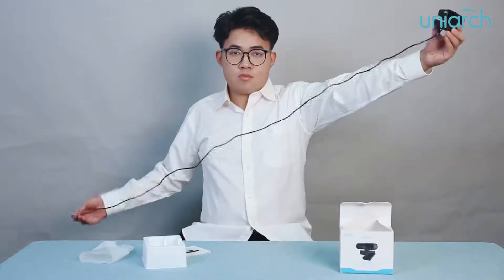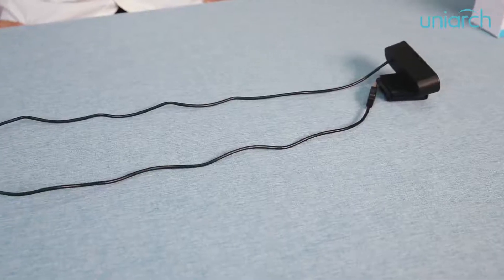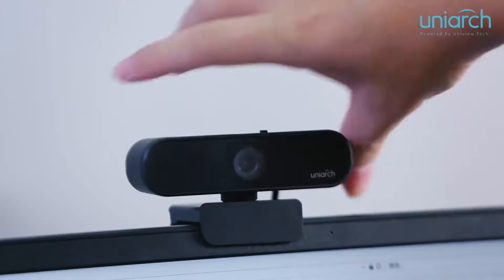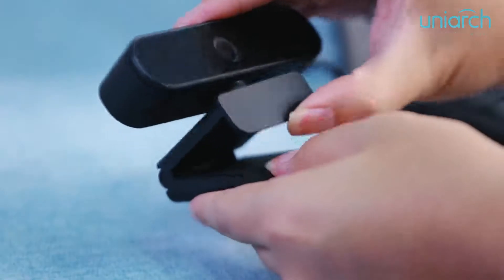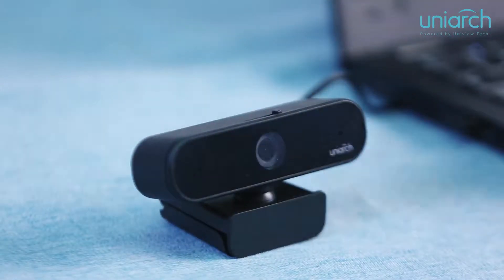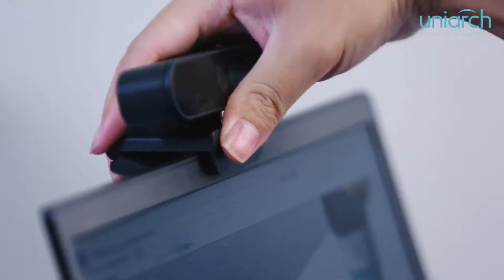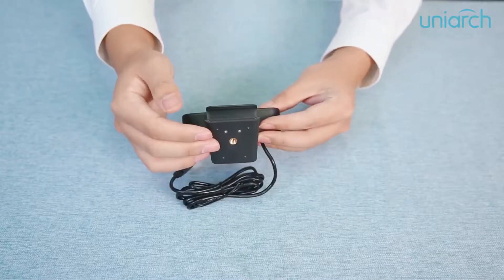The USB cable is 1.5 meters long and applicable in multiple scenarios when using a laptop or PC. Here you can see it can be rotated 360 degrees. There is an adjustable mounting clip for you to put the webcam on the laptop, display, or tabletop. Also, there are standard screw holes at the bottom of the clip to affix it to a tripod.